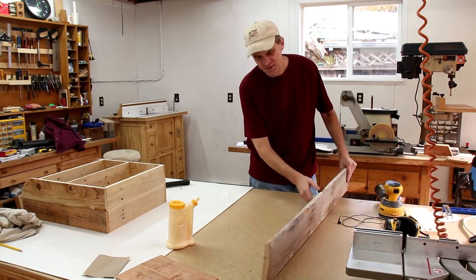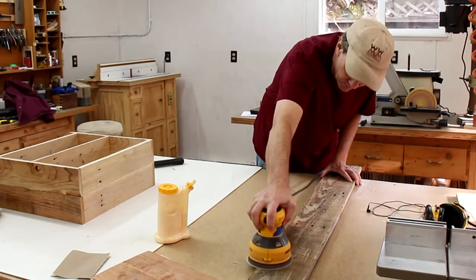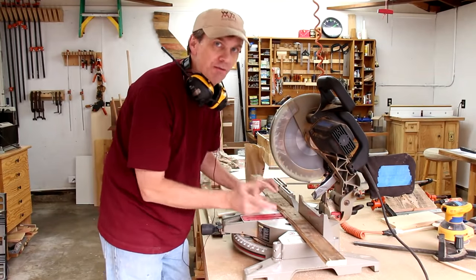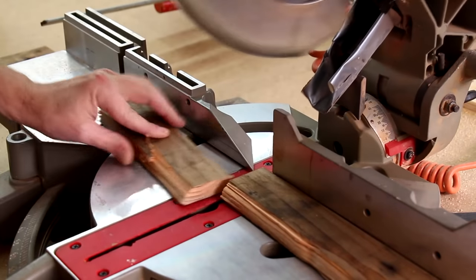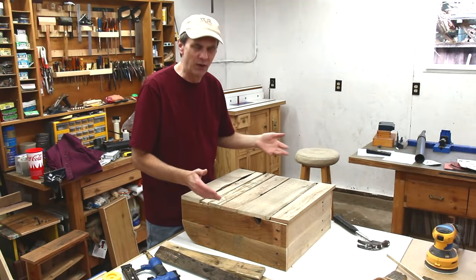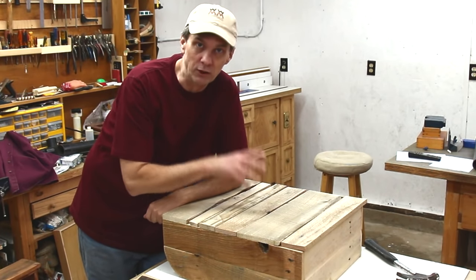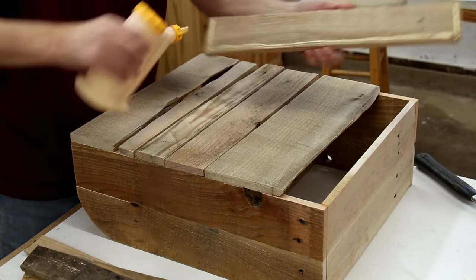I'm going to use this fantastic looking board for the doors — I just want to clean off some of the dirt. Making the pieces for the back is going to be fun because I'm just going to use all different widths. It actually took quite a while to cut the pieces down and determine which ones I wanted to use and which ones would fit in nicely. An authentic rustic look actually takes a lot of work. I'm going to glue and nail these to the back.